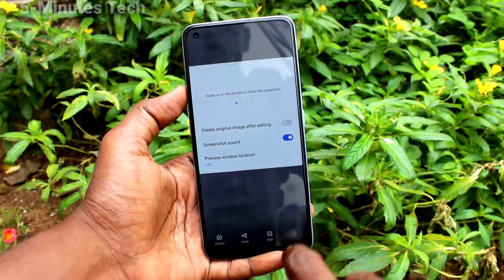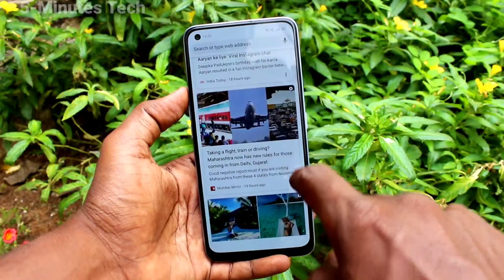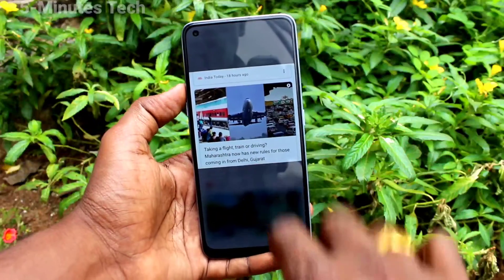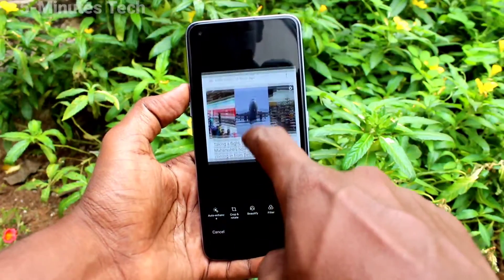Touch and hold with three fingers, drag like this, and click Save. In this way you can easily take a partial screenshot. You can also edit the screenshot afterwards.